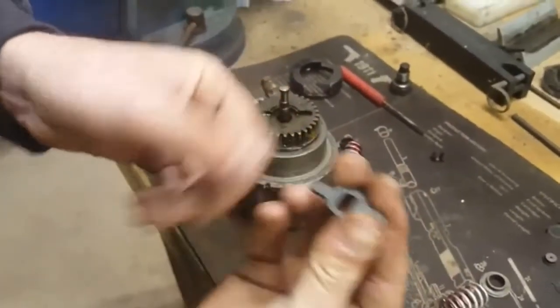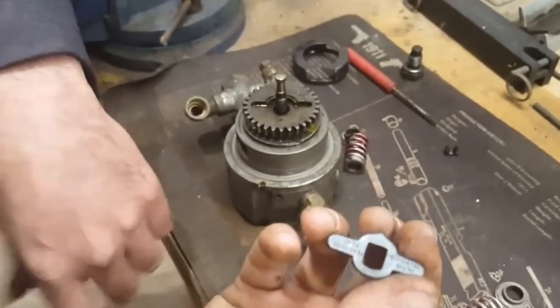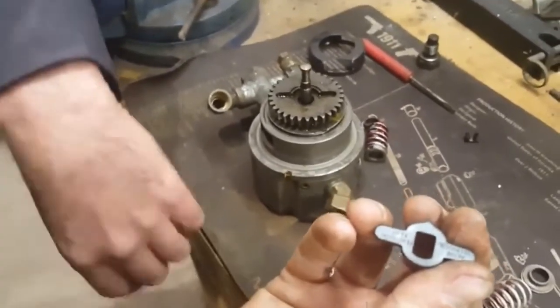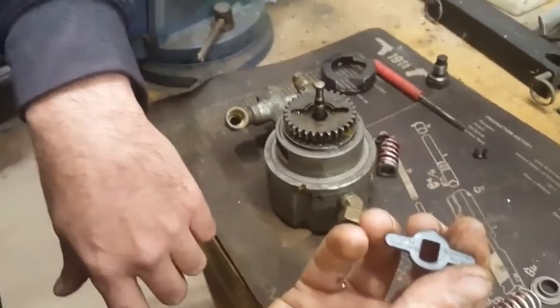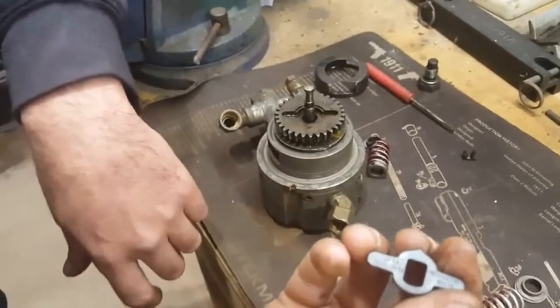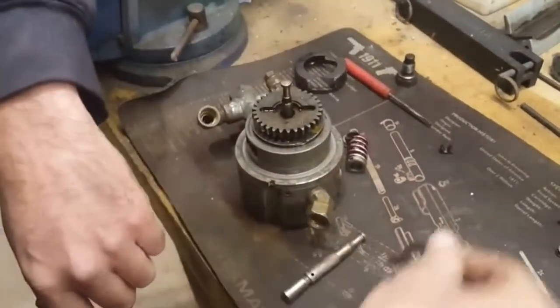You can get these drive keys from AMBAC as well if they break, and some dealers carry them like Big Mike's Motor Pool. They're around 30 to 40 dollars, and it's definitely easier to replace this than to pay four or five hundred bucks for a new hydraulic head if you can handle this repair yourself.